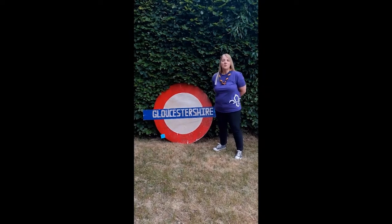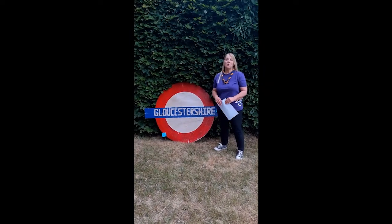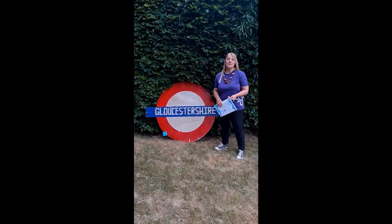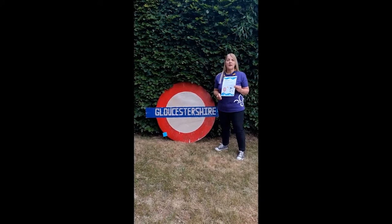Parents, why not get in touch with your friends and other members of your scout group? It may be that not everybody is even aware of these activities, and not everybody is managing to get onto the internet or has a printer. Why not ask them if they'd like a printed copy of the activities?